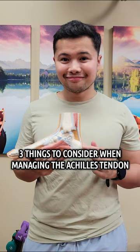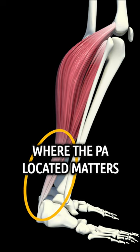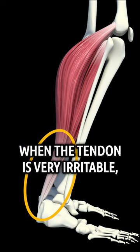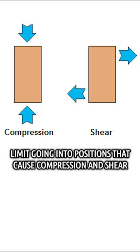Here are three things to consider when dealing with Achilles tendon issues. First is position — where the pain is located matters. When the tendon is very irritable, it may be helpful to limit going into positions that cause compression and shear in that region.